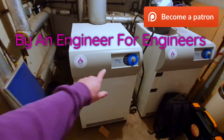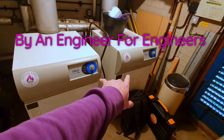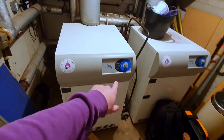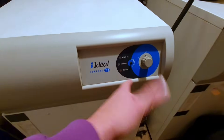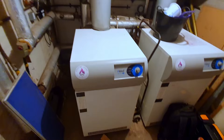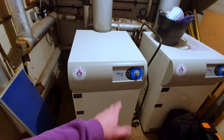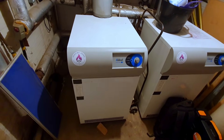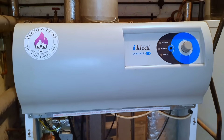Okay, here I am. I'm here to service a couple of boilers. Apparently this boiler is locking out, so I'm having to reset it. I'm going to strip it down, turn it on, and see what happens.